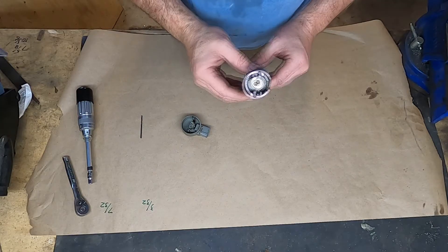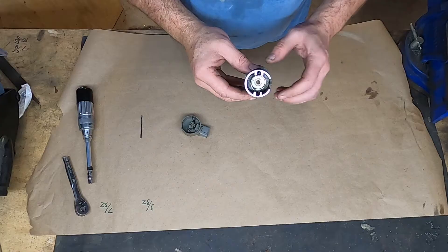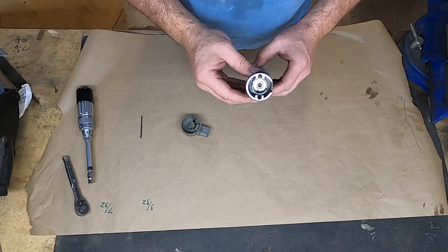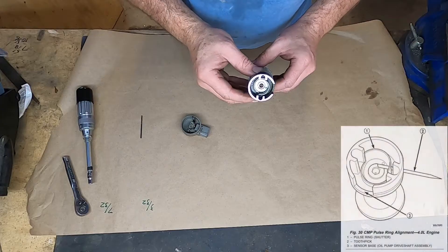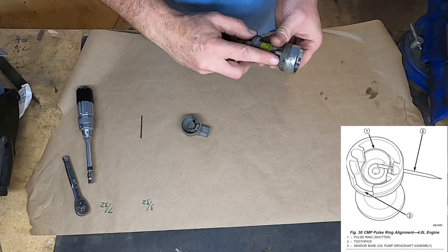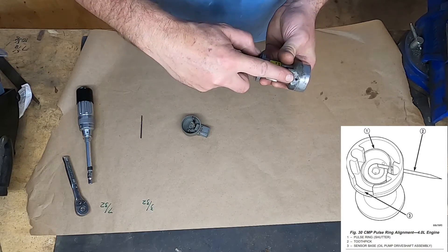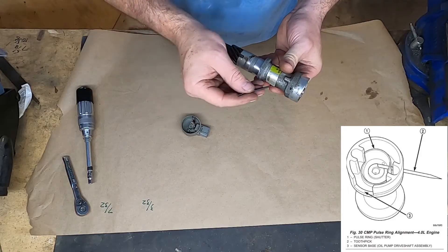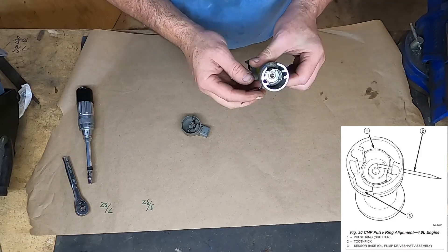What we need to do to install this cam position sensor is to lock it out so that it cannot rotate. This is the process defined in the service manual. The first thing to look for is this small hole on the oil pump drive, and I'm going to use a 3/32" drill bit that fits snugly into that hole.